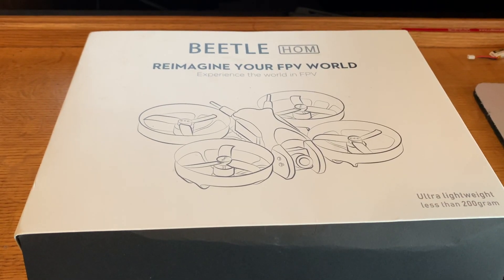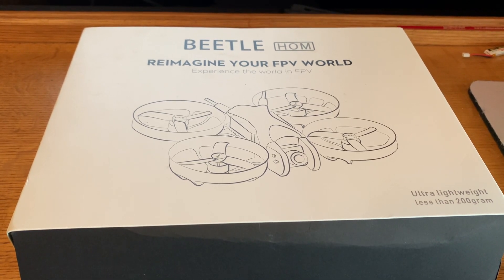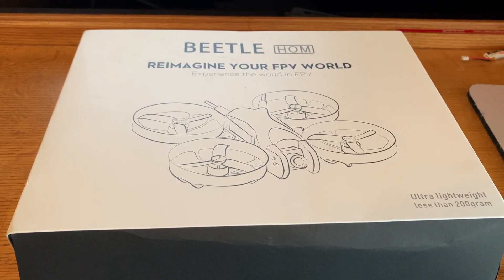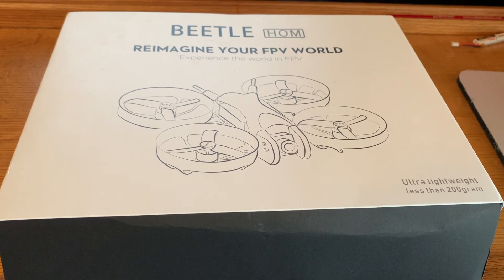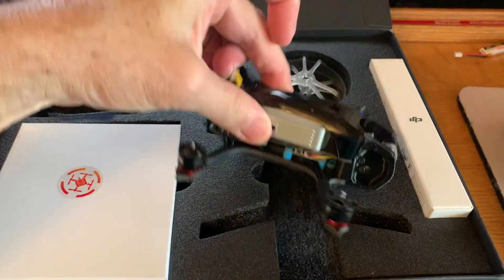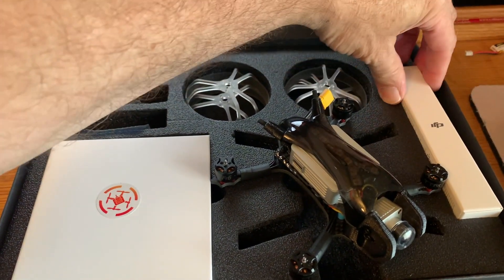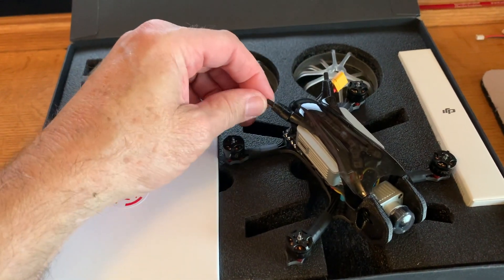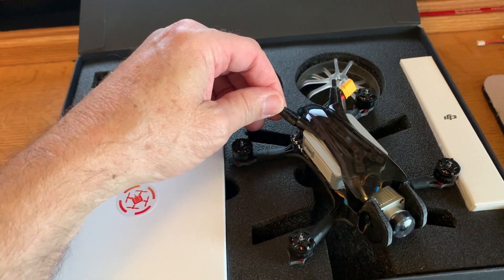Segue into the DJI-based TransTech Beetle HOM 2.5-inch quad. I'm very interested in sub-250g quads — it is the one compromise the FAA has given us. So in the box, it's packaged real nice. You get the TransTech Beetle, some prop guards (I'm not going to be using those), and some spare DJI normal antennas. If you wanted to swap out the factory ones that don't have quite as good range but are quite small, you could do that.